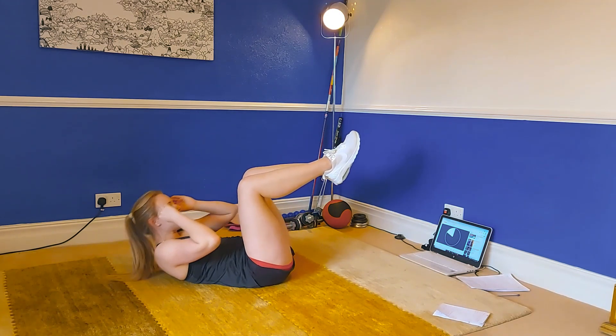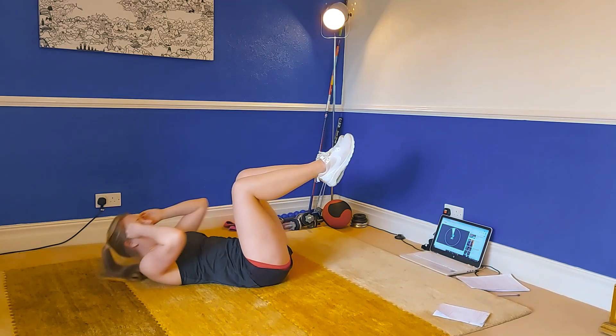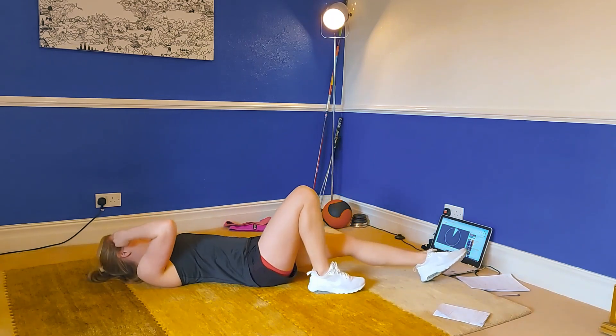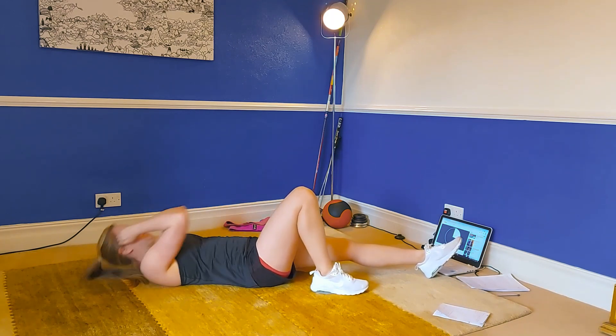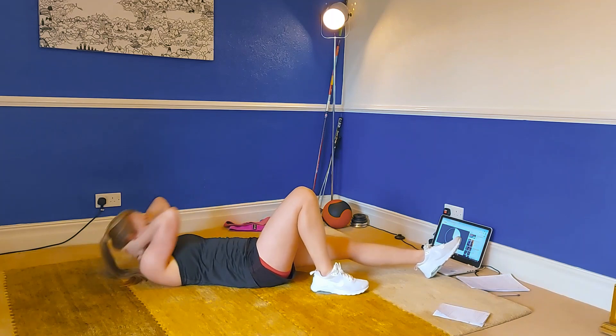The next one we're going to do a crunch to our left-hand side. In three, two and one — let's go. Crunch to your left, nice and quick, straight into it. Really lift those shoulders. Come on, this is intense but it is so worth it.